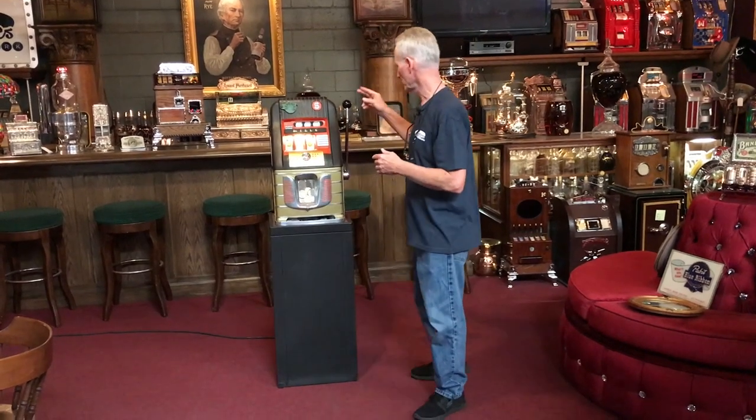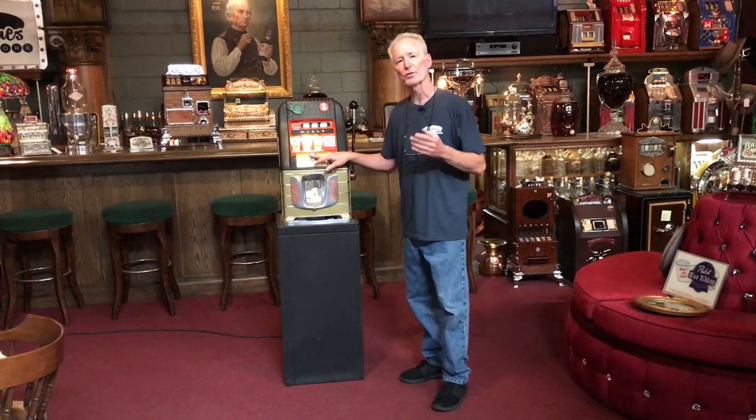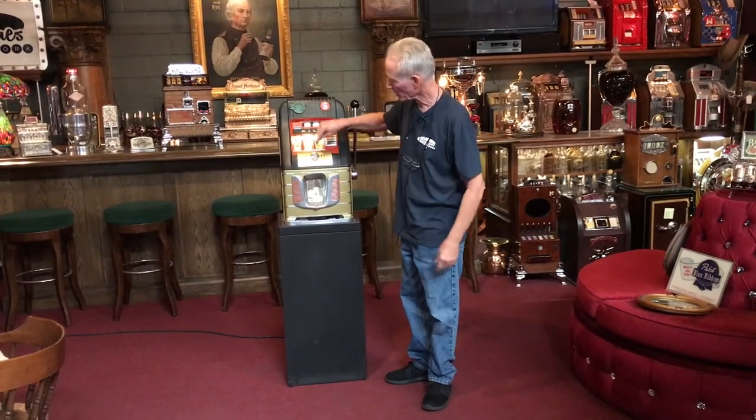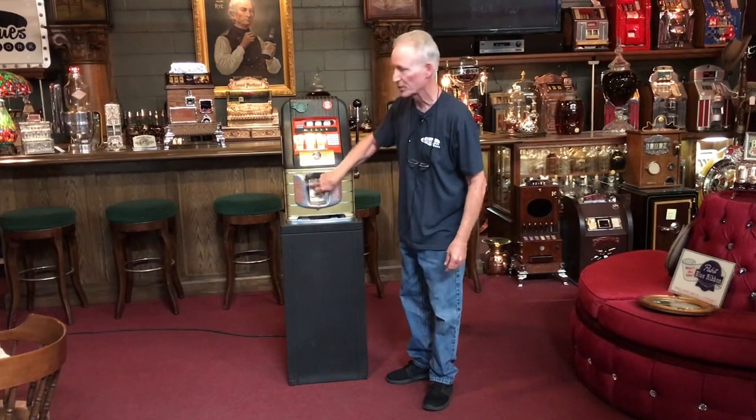This machine actually has four original Mills locks in it. One for the front load jackpot. This is a front load jackpot, so the machine does not automatically load it — it was designed that way. You put a key in here, you take this out, and you hand load the coins in here, which I filled full of Ike dollars.